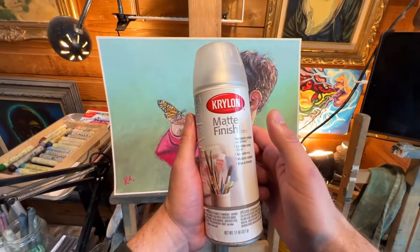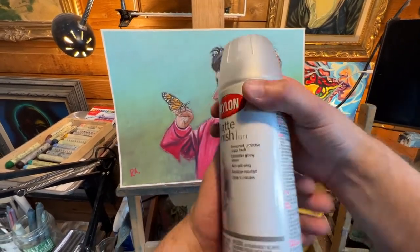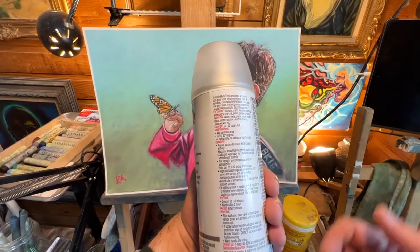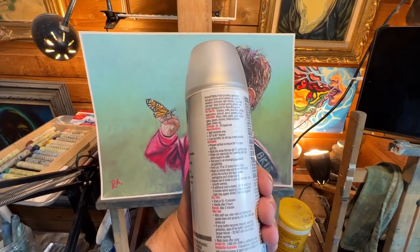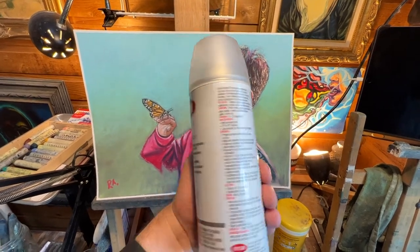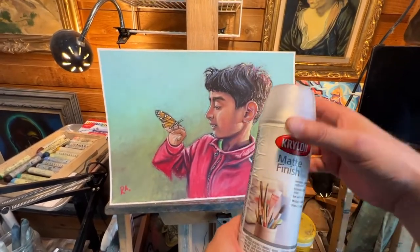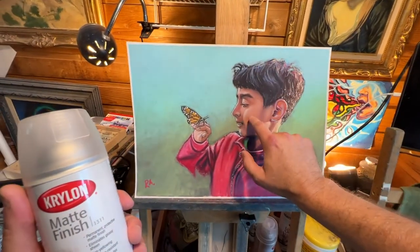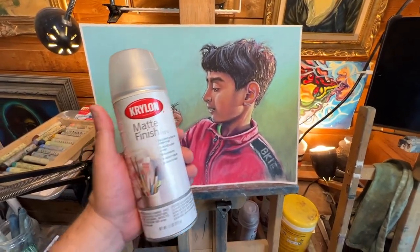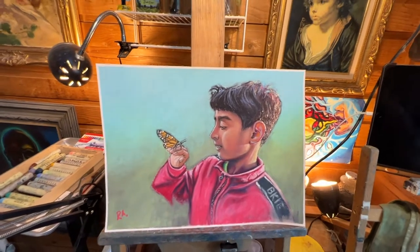After dealing with the stickiness on both paintings, I decided to try a little experiment to see what I could do to get rid of the sticky feel. I have this Krylon matte finish — it's not a fixative, it's just a finished protective coat. It provides a permanent non-gloss finish which protects arts, crafts, and valuables, eliminates light reflection, dries fast and clear, and seals the finished painting. So what I did was let the varnish dry for a day, then came back the next day and sprayed the matte finish over the entire thing. And that took care of the stickiness — the stickiness went away.